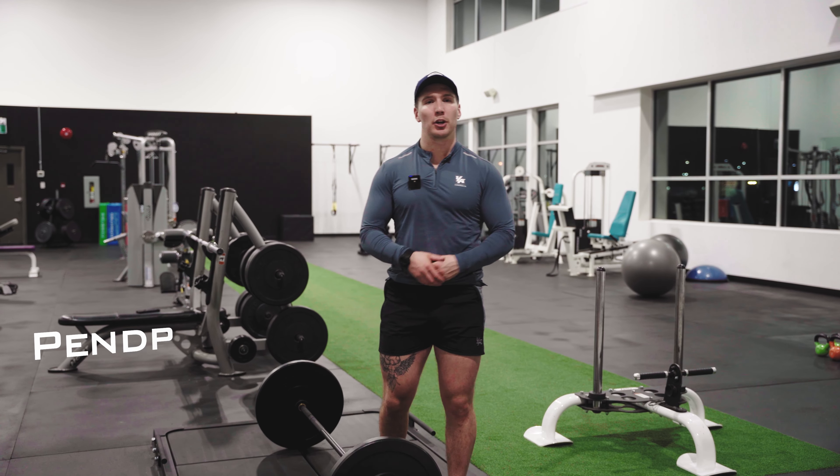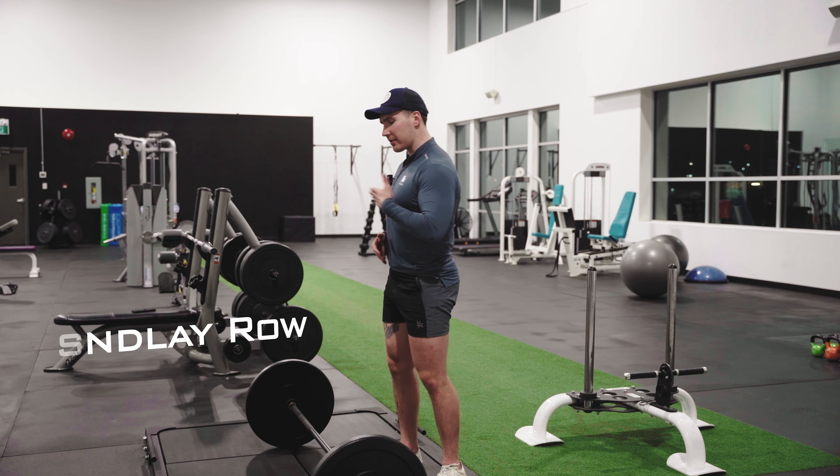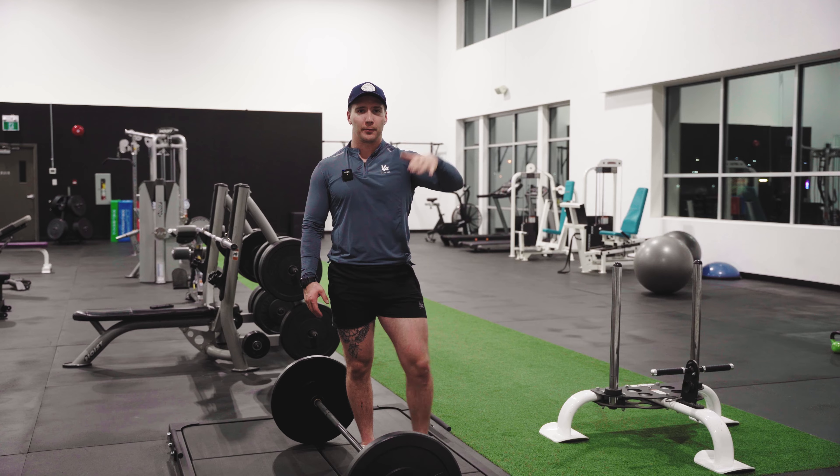Okay team, today's movement breakdown is going to be on the Pendlay row. Very similar to the barbell row, except our chest is going to be mirroring the floor and your back is going to be parallel with the floor.